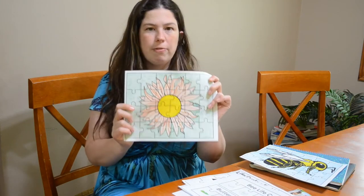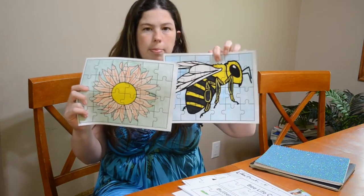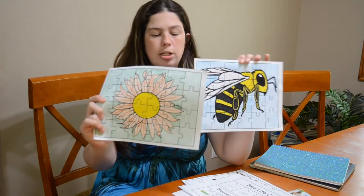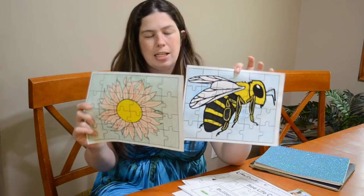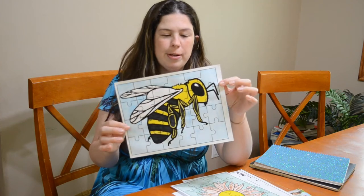We've also got a fun coloring puzzle. They're black and white, and then you can color them — color pencils, crayons, markers. We've got the bee and a flower. Same thing: paste them onto cardstock and cut them out. You can cut them out as-is, but the paper is just a little flimsy and kids tend to bend it.